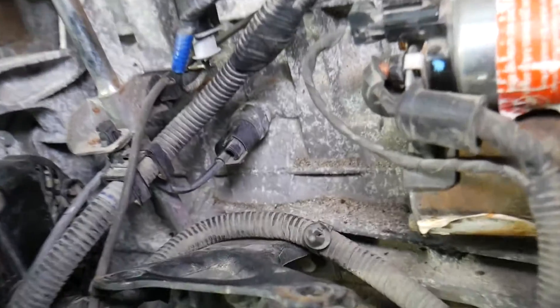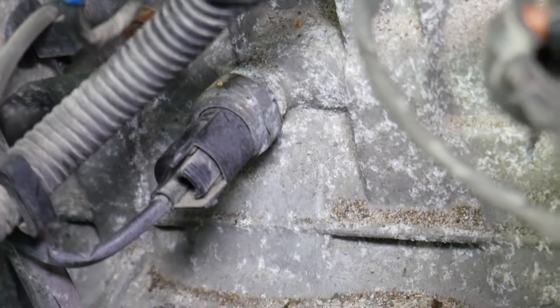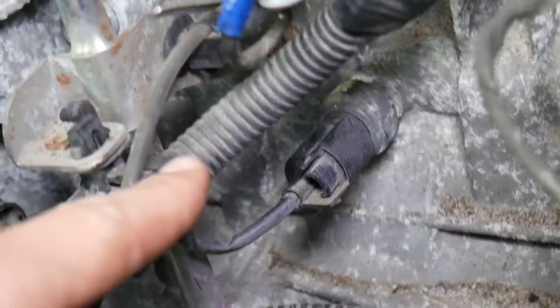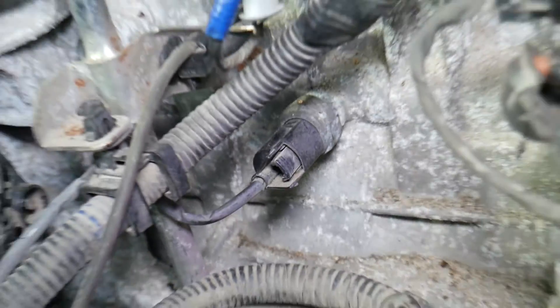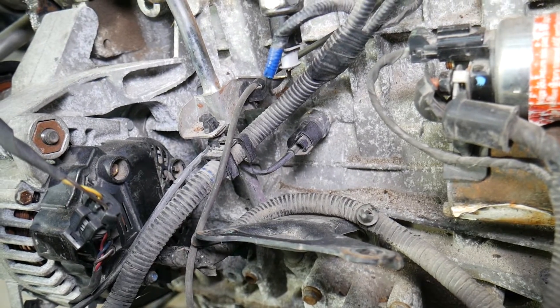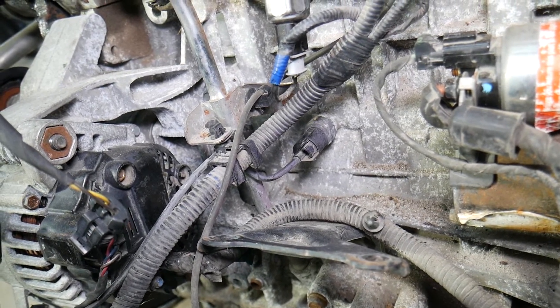Another thing that can cause these codes is a faulty sensor itself. If the oil pressure sensor is not working correctly, you will get codes such as P0520, P0521, P0522, or P0523, because the engine computer will detect that it's not functioning correctly. Those are the two most common causes we see for any of these codes.